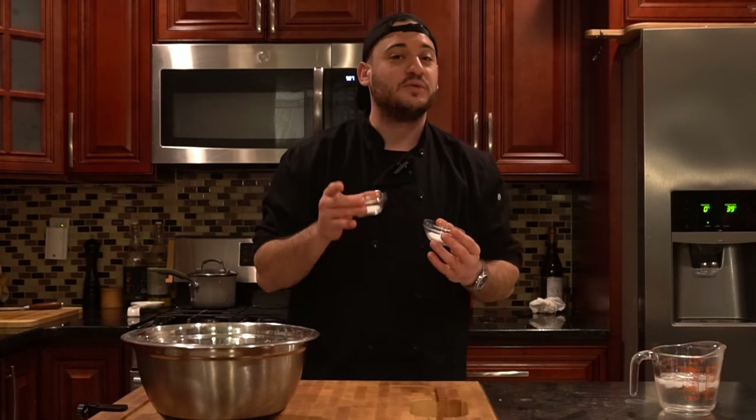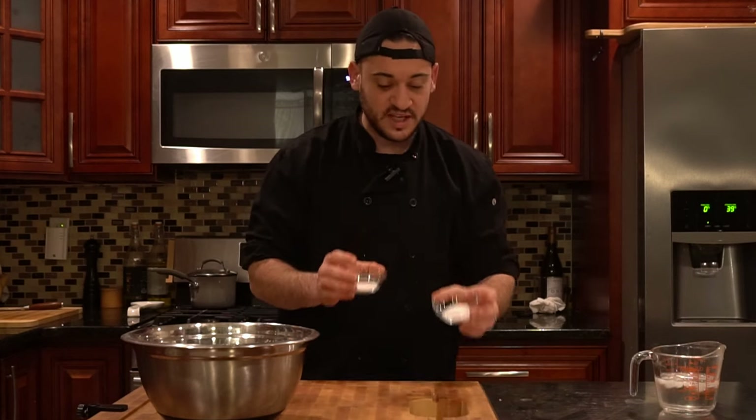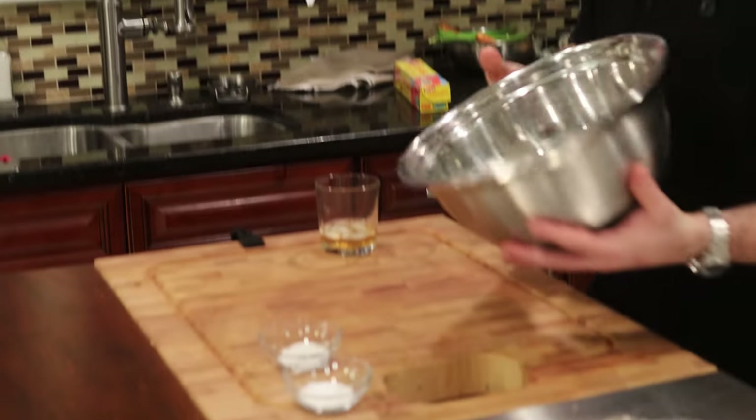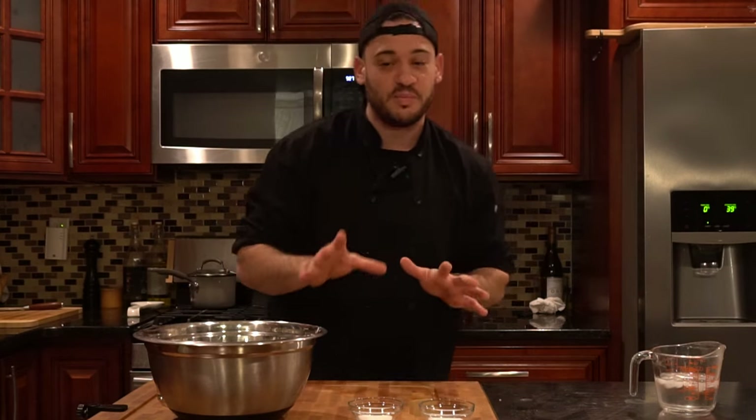The first step to making our pie crust for the chicken pot pie is we're going to make a savory pie crust. When we did our apple pie, we did a sweet pie crust. The only difference here is that we're doing an equal amount of salt and sugar — one tablespoon each. We've got about three cups of regular all-purpose flour.